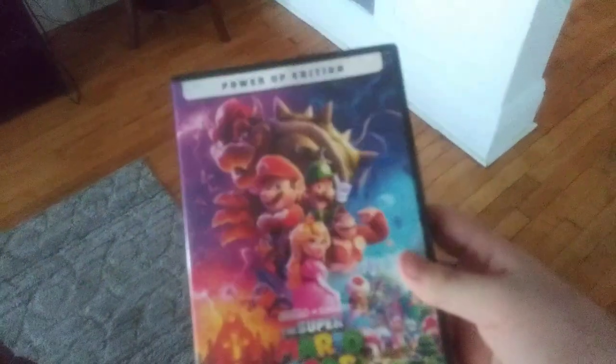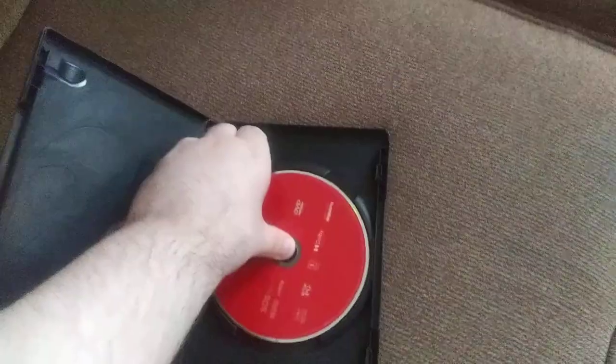Last up is the Super Mario Bros. Movie, which has the Universal 2012 logo. If I can get my camera focused — there we go. I don't know why the disc is red, but who cares. So anyways, here is the Universal 2012 logo recording on the Sony DVD player from the different Roku TV and the speakers.